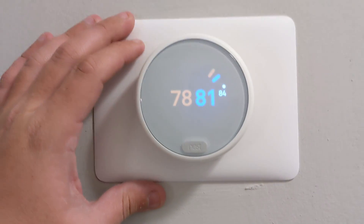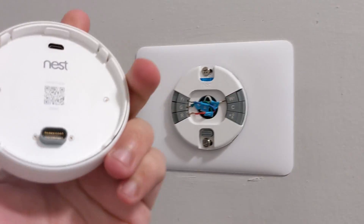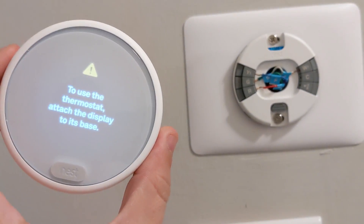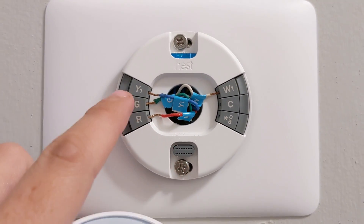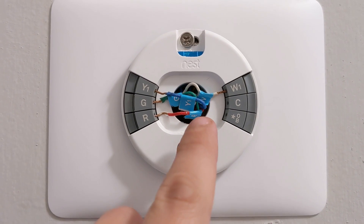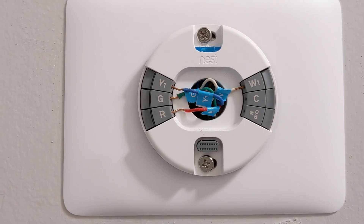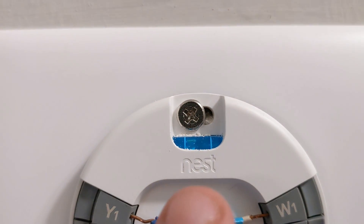This is my Nest Thermostat E — you just pull it off like so. You can see these are the wires: I have the Y1, the G, the R, and the W1. All of these wires were already labeled so I did not have to do any of that. Notice this is technically a little crooked.